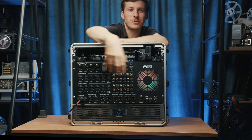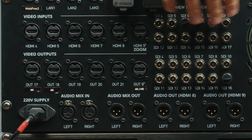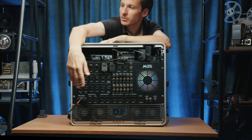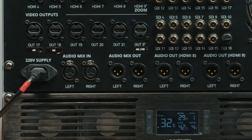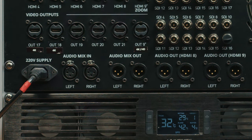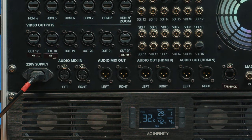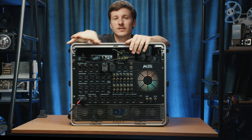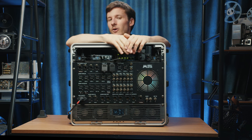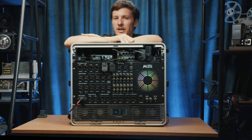Moving on to the outputs, we have plenty of both SDI and HDMI outputs. Right after that we have XLR connections: the audio mix in going into the ATEM, the stereo mix out for program output, and also HDMI 8 and HDMI 9 audio outputs all through XLR. This means that when a laptop is connected on HDMI 8, we can send its audio via XLR to the venue — a really quick way to extract audio from HDMI.